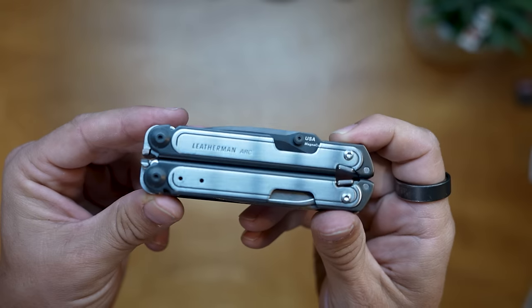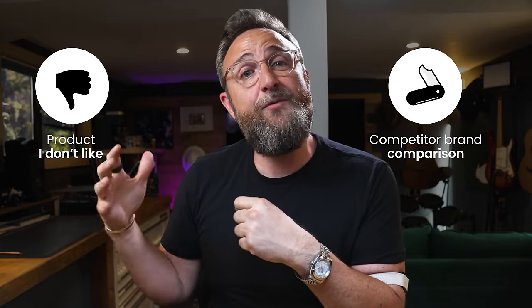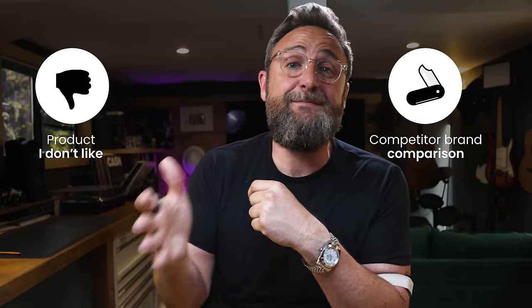Leatherman brings out new tools every year and it's really hard to stay on top of all the different models. In this video I'm going to go through four of the top Leatherman models I like the most - price, features, and what I use them for. I'm also going to talk about one model I really don't like and one model where a competitor is actually better than Leatherman.